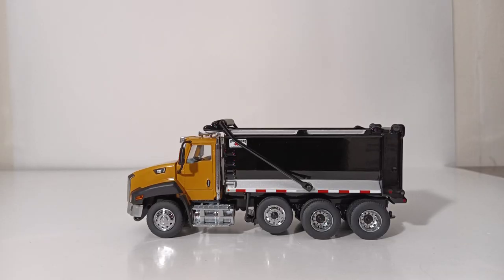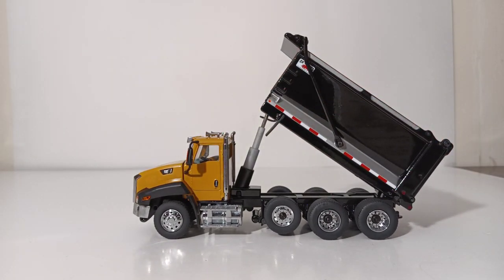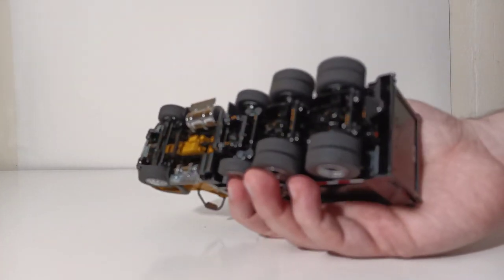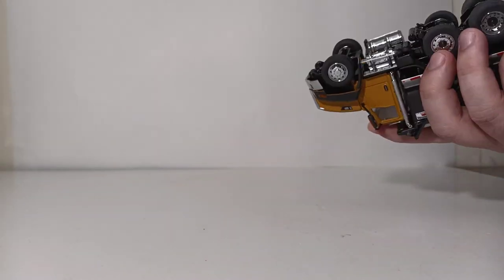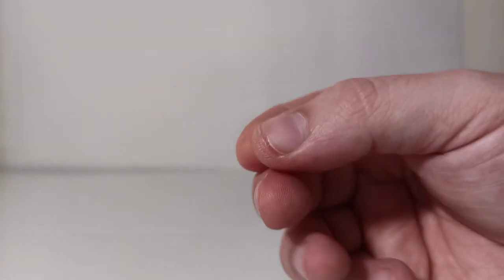With the truck out of the box, let's continue with the only assembly process, which is completely optional — you can choose to leave the mud flaps off if you'd like. The front mud flaps are already pre-installed, but you need to put the rear ones on. The best way to do that is to turn the truck upside down. You can see two holes where the mud flaps go. We're going to go with the Ox Stampede set — here they are up close. They read 'Ox Bodies.'